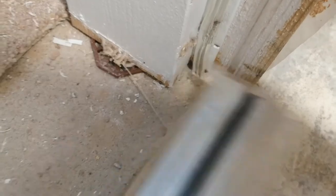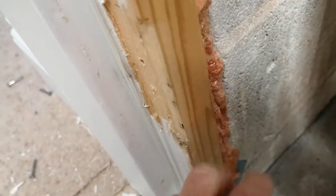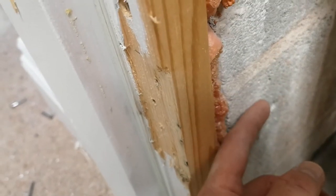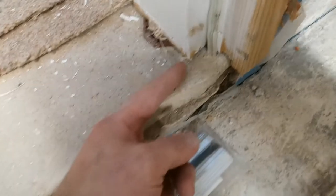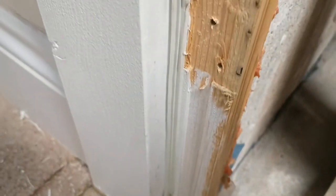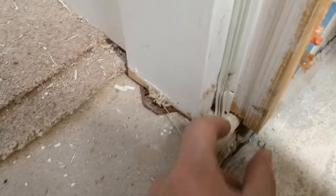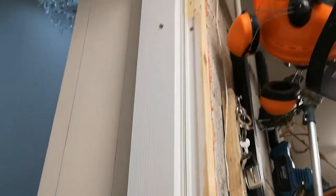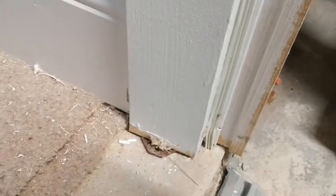The problem here is that the current door frame has been positioned to take into account 12mm of plasterboard, however the floor doesn't come out enough to step into the garage. So the solution would be to remove the door frame and set it back approximately 20 to 25 millimeters back into the recess of the door.